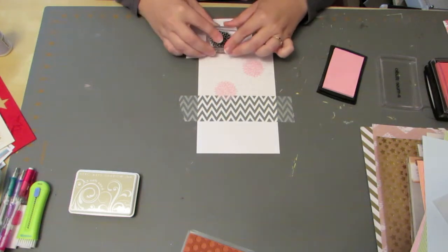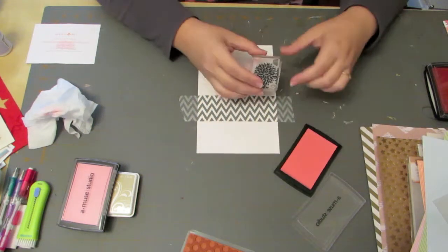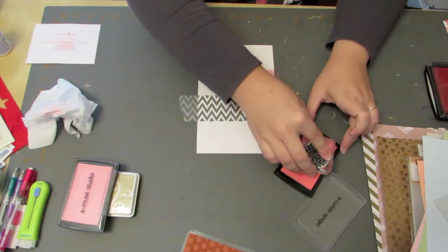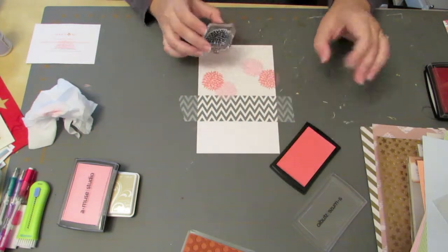Here I'm putting down a little piece of scratch paper so I don't get ink on my hand or my shirt. This next ink is still Amuse Studios ink — it's called Grapefruit. It's just a little bit darker pink, more in the rose family. I'm just inking it up again.